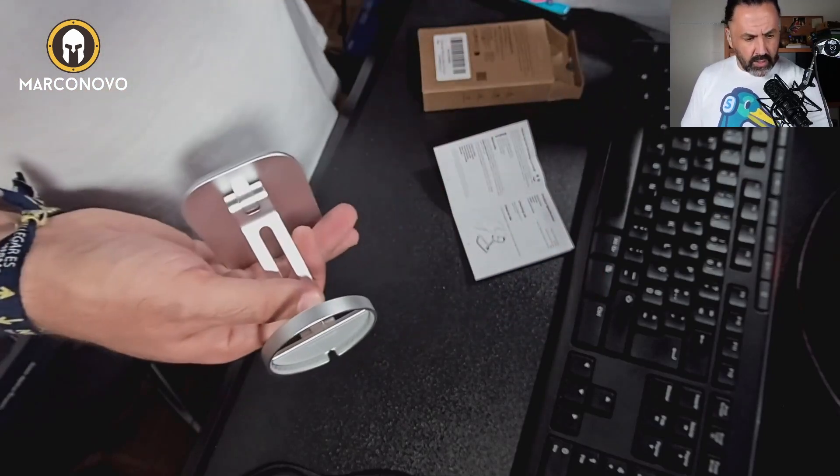Nice. So this was the unboxing and showcase of this phone charger stand by LAMICLE. Thank you so much for watching. See you later, bye bye.